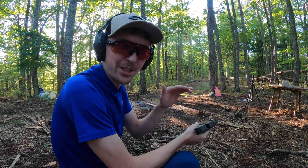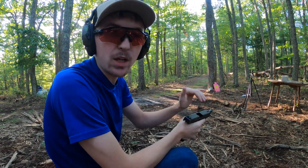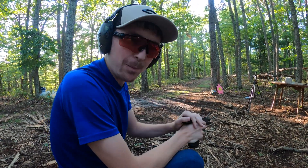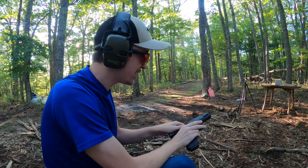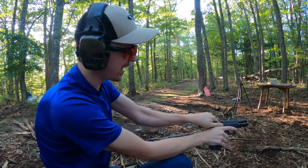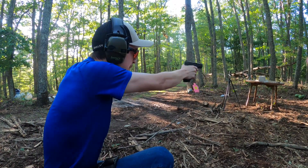All right guys, we got the Glock 20 Gen 4 10 millimeter. We are going to be starting out with the 180 grain Hornady's and we are popping off into the clay first. I'm so excited I couldn't save that for last. So let's try it out and see what kind of ballistics we get. This is the Hornady 180 grain XTP.